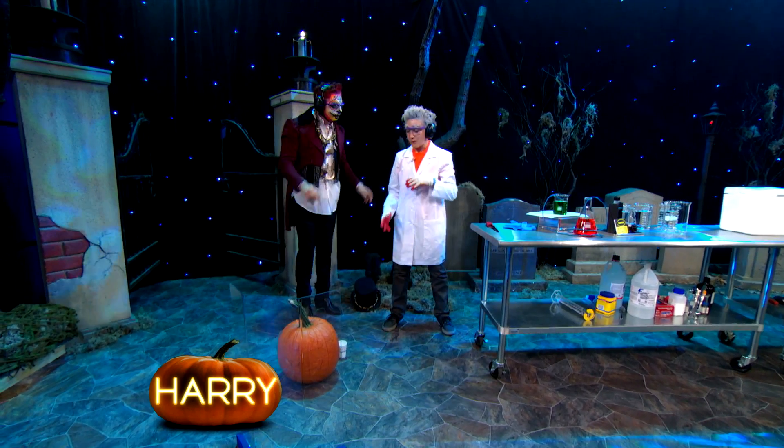Now imagine this. You're ready for Halloween, you've carved your pumpkin. You've carved your pumpkin.